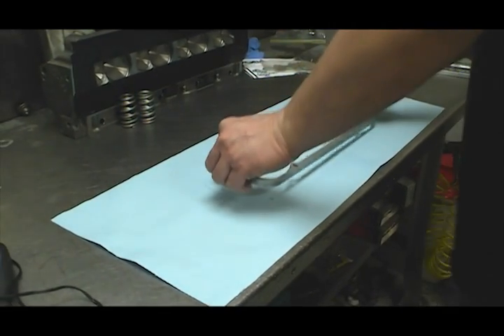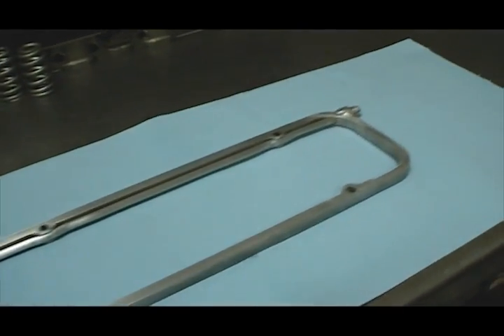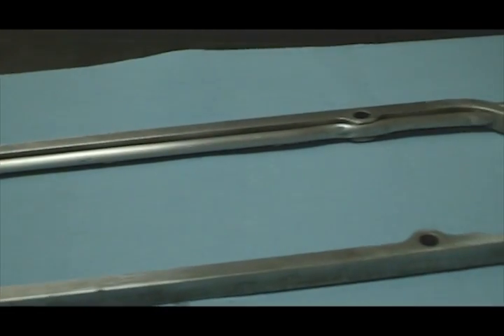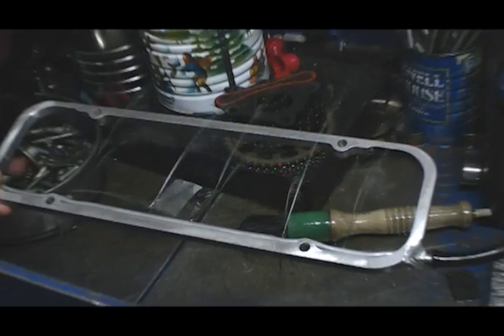One of the cooler features of this engine build is the fabricated valve spring squirters, designed to spray a cooling stream of motor oil onto each of the springs. Troutman began with a pair of valve cover spacers and welded a piece of quarter-inch aluminum tubing through both, and then he drilled 24 holes, each 16 thousandths of an inch in diameter, into the tubing.